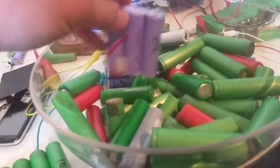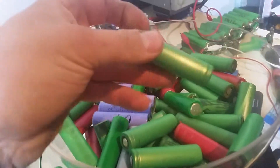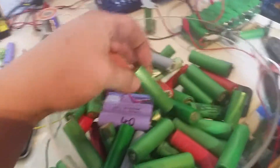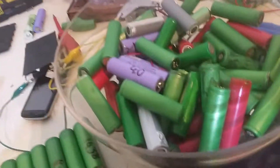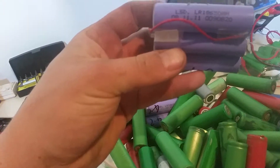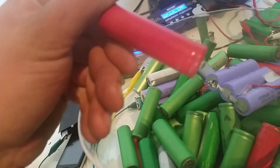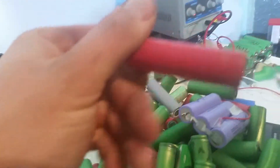All of these cells in the big pile here have all taken a good quantity of charge and are up at 4.2 volts, ready for discharge. So this is the backlog of cells I've got left that need to be done. Got some better quality laptop cells — can't find a brand on those ones.